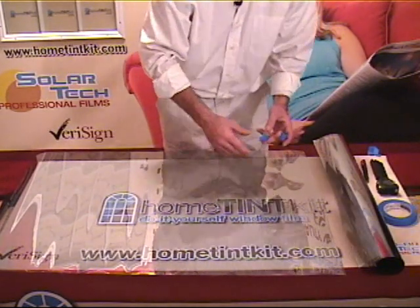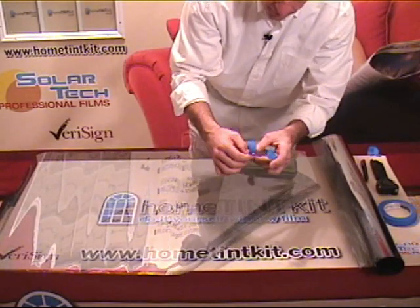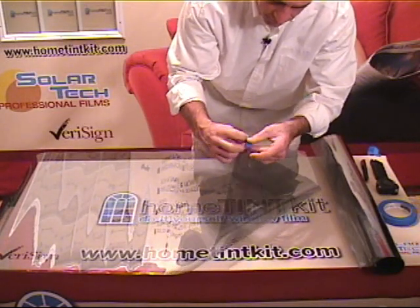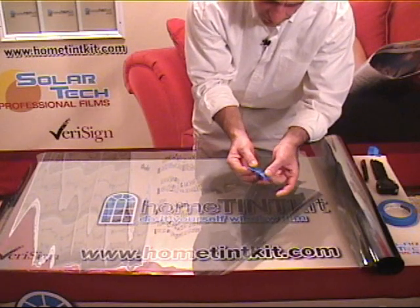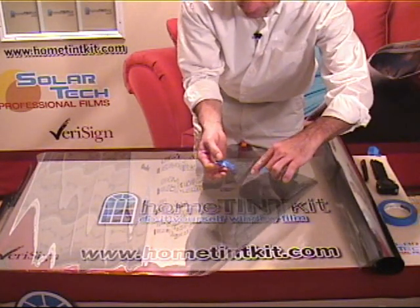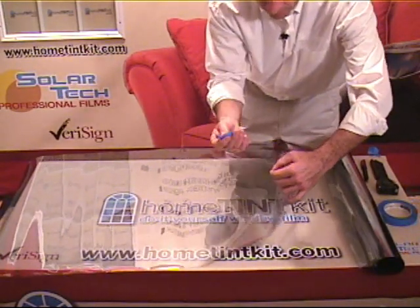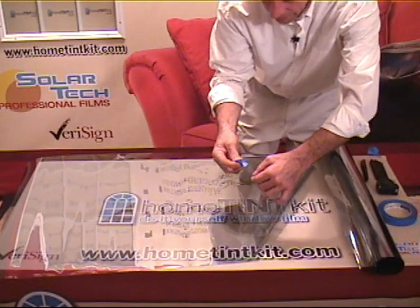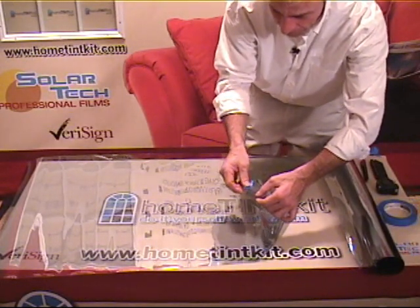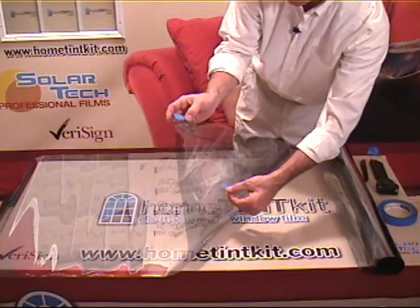Once our pattern is cut, we want to separate the release liner from the film itself — start on the corners. Add a piece of tape on each side and separate the release liner, the clear part, from the actual film itself. Once that's done, you can go ahead and remove that tape. We want to add a piece to the part that's going to be against the glass at the top, to hang it next to our window so we can pull the release liner off easily.